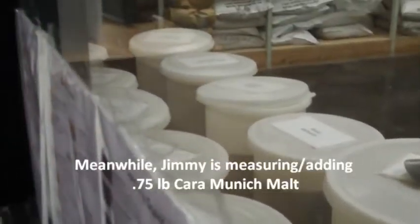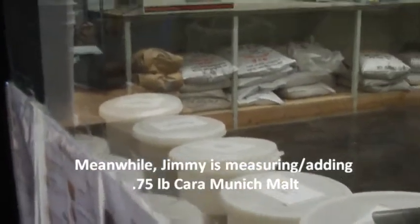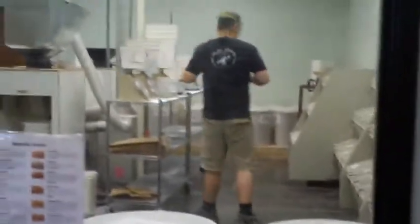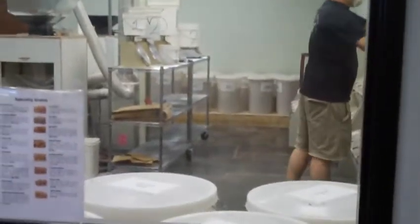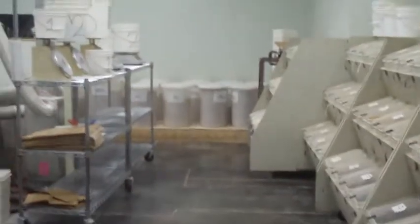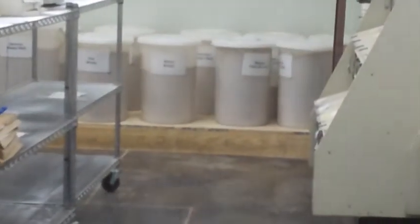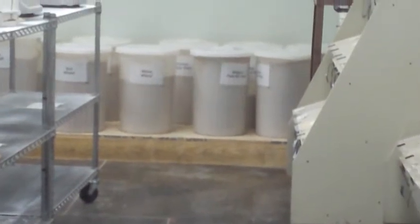Pale Ale malt, two-row, Munich malt, Marisauter, red wheat — look at all that stuff. Wouldn't you love to be in there? Look at all the stuff underneath there. When I came to their open house, I got to go in the back and saw all the giant bags and things of stuff. It was really great. There's bins of things across the way too — Belgian Pale Ale malt, white wheat. All kinds of good things. And over here is a bunch of specialty stuff too. I mean, they got it all here at Austin Homebrew Supply.